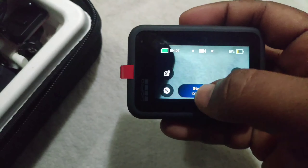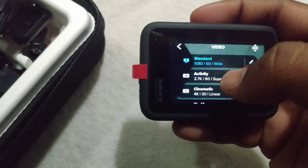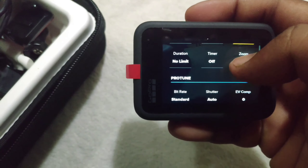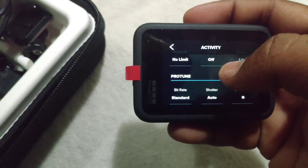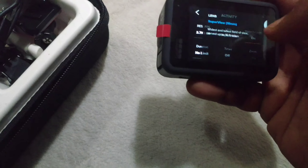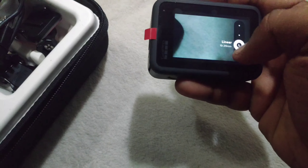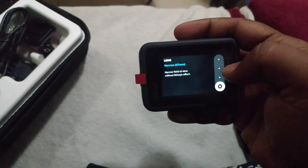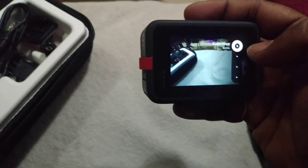The video option is standard. The activity is 2.7K plus 60 frames. You can change the view and the super view. You can change the manual settings and the automatic settings. You can change the lens — just wide and super view.